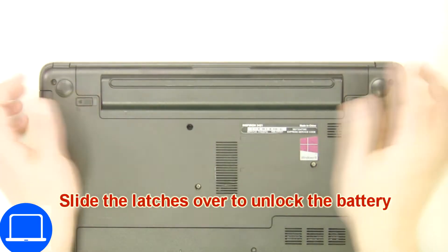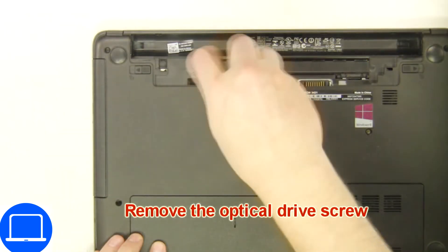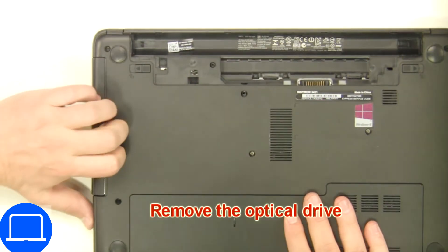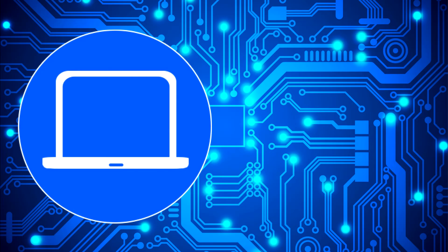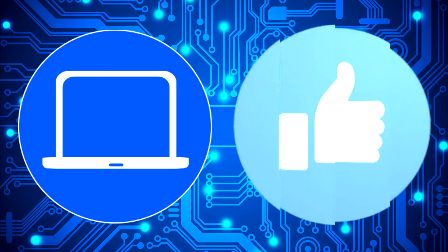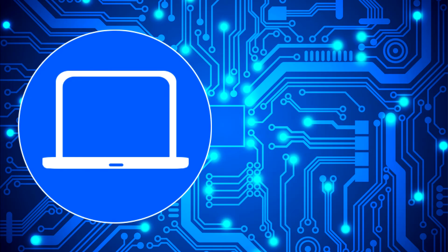Slide tabs outward to unlock and remove the battery. Now unscrew and remove the DVD drive. Use this for your laptop at PartsPeople.com.